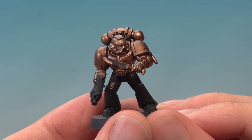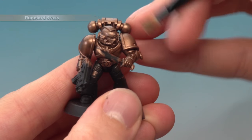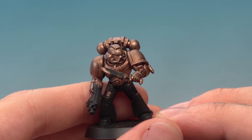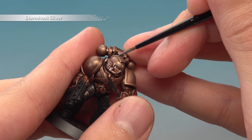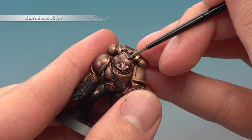Once the Agrax Earthshade Gloss is completely dry we're ready to finish off the highlights. First we're going back to Runelord Brass for another dry brush, but just do it a little bit lighter than previously. And there we are, the armour is looking great, but if you want to take it just a little bit further you can add an edge highlight of Stormhost Silver — whether you do or not is entirely up to you. For this you're looking to follow all the very sharpest edges of the armour panels.